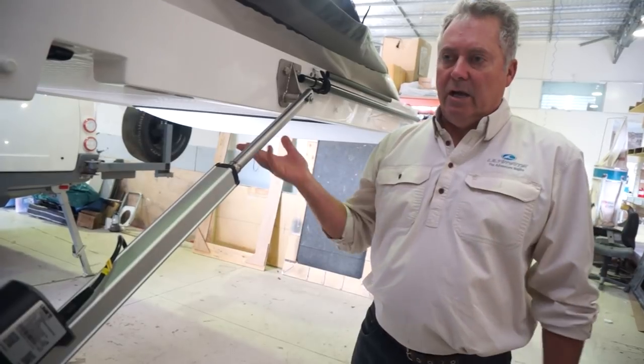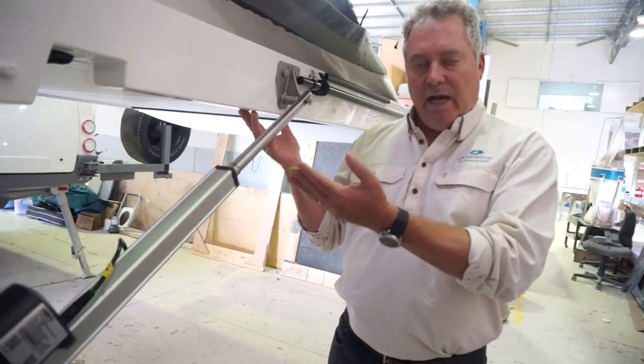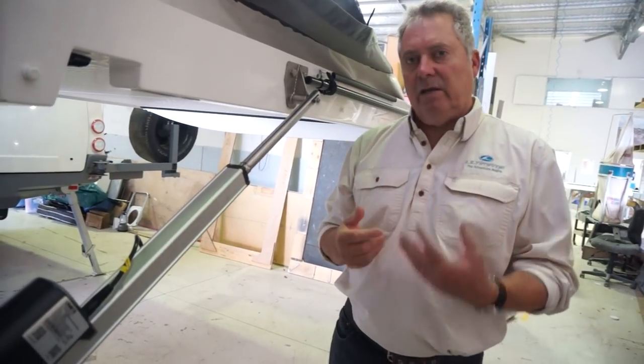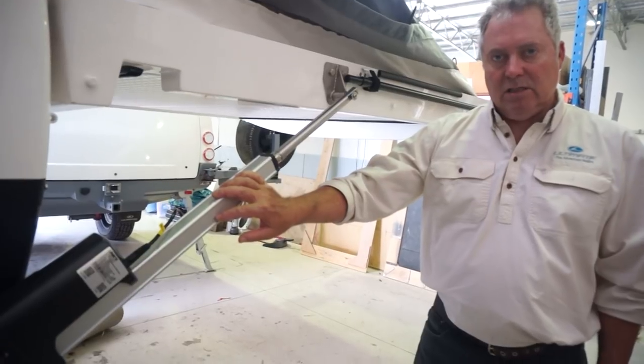but they're finding that they don't have the strength they used to have for opening and closing the lid. I appreciate our new lids are quite light — only 52 kilos — and there's not a lot of effort when the gas strut is on, but it depends on the individual. And for those individuals, we've developed an automatic opening system.